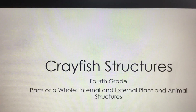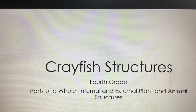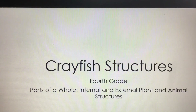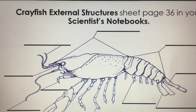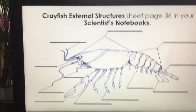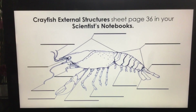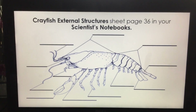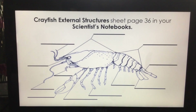Hello fourth graders. We're going to talk about the external and internal structures of plants and animals, and we're going to focus on crayfish. These are the crayfish's external structures — they're labeled and we have lines that we could label them on. You will be filling this out on the Seesaw activity that is attached to this video.